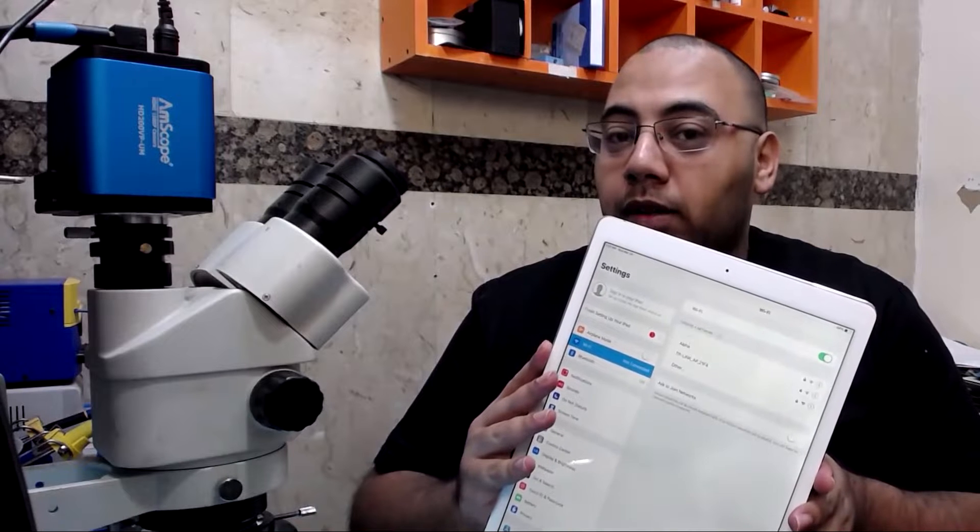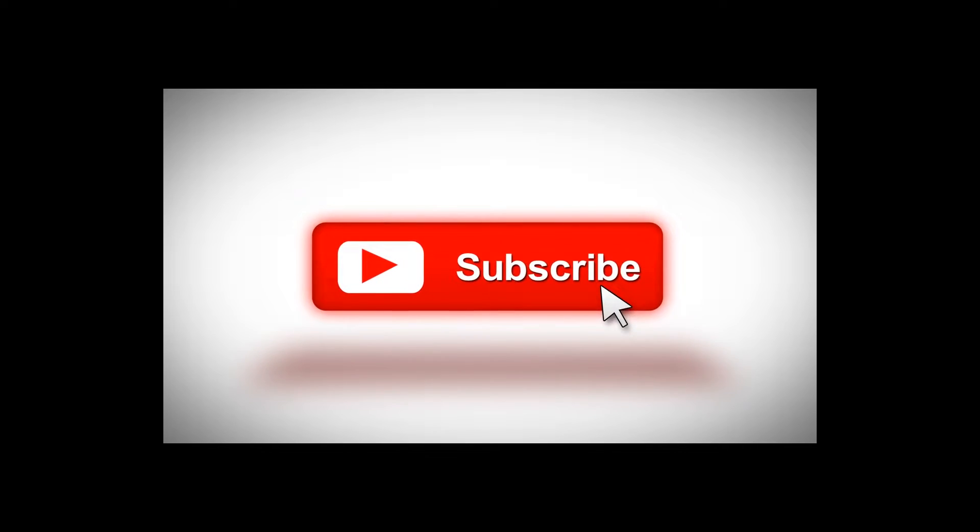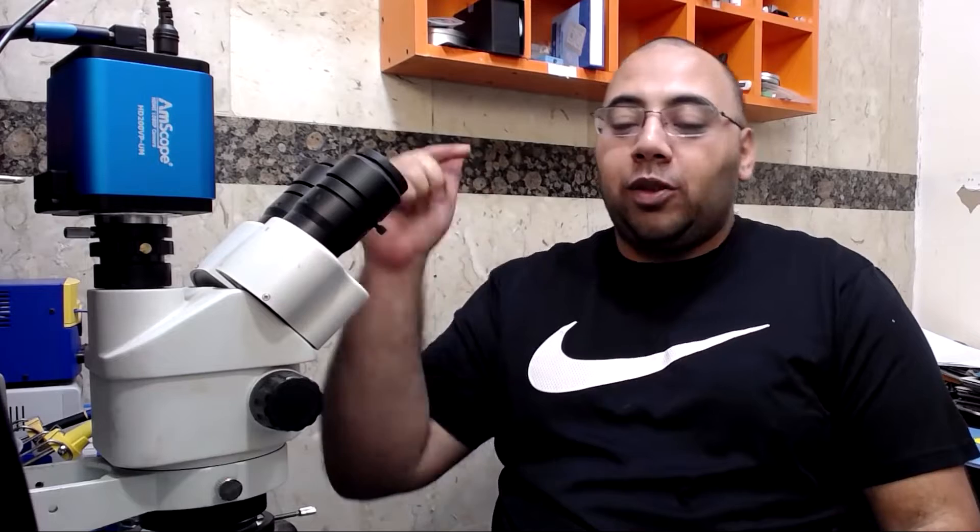How to do iCloud Unlocking for iPad Pro part 2. Hello everyone, welcome back to the channel. My name is Ayman and today we're gonna continue from where we left off yesterday with the iPad Pro 12.1. Today we're gonna change the Wi-Fi chip. So if you are interested to know what the Wi-Fi chip number is, continue this video.